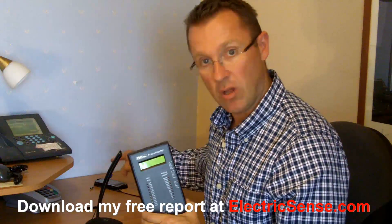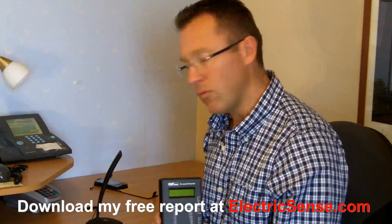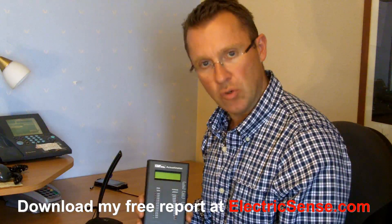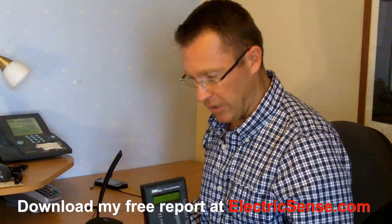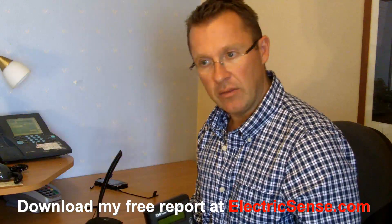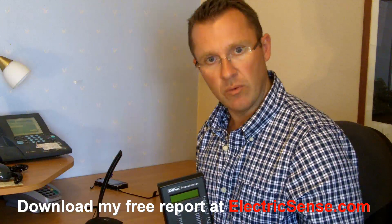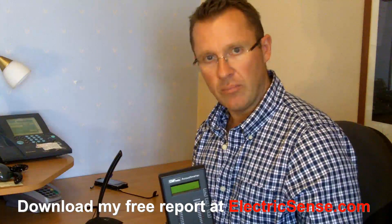I can actually feel this phone even when it's not registering anything on the meter and there's no communication — I can feel it just when it's switched on. That is, I think, a very clear demonstration of what cell phone radiation is. If you have a phone like that on you and you're using it for any length of time in a day, imagine the levels of radiation you're going to be absorbing — not just to your brain, but anywhere you put it on your body. If you put it here, your heart; if you put it here, your groin. The issue is really a long-term one because there have been no long-term studies carried out, and the long-term ramifications are pretty frightening.